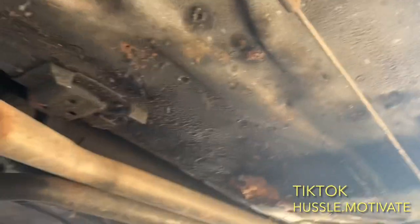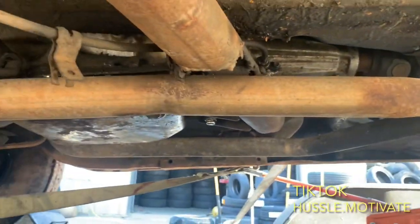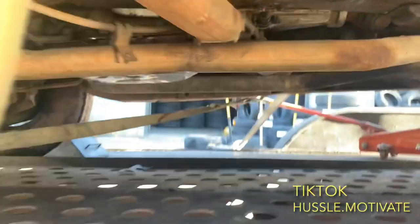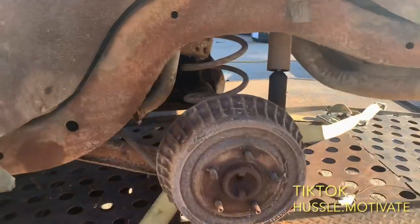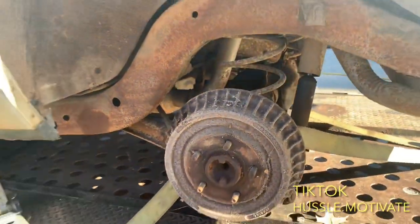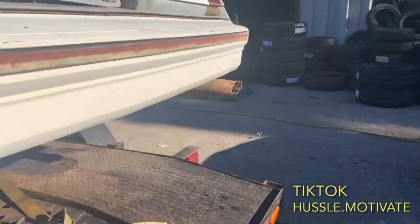Got to get a floor pad, get it fixed. Got to do something about that brake drum — clean it up, check the brakes and all that good stuff.